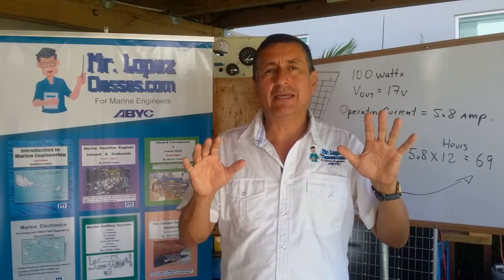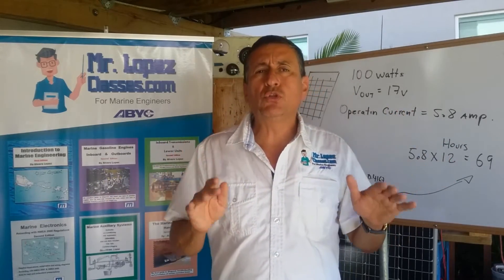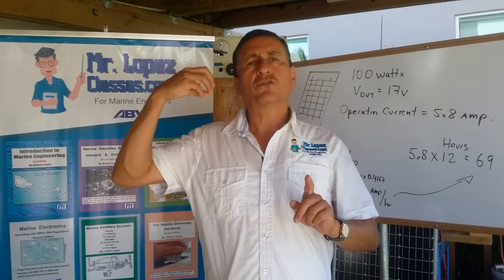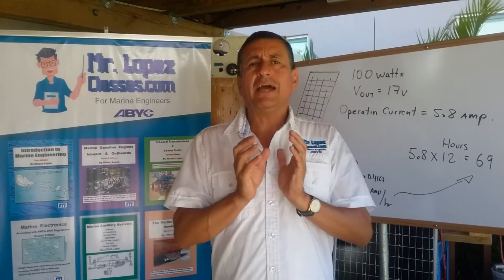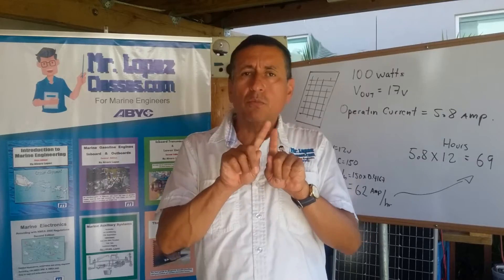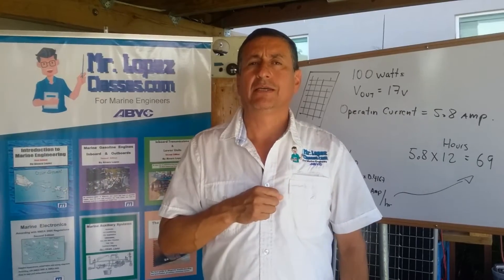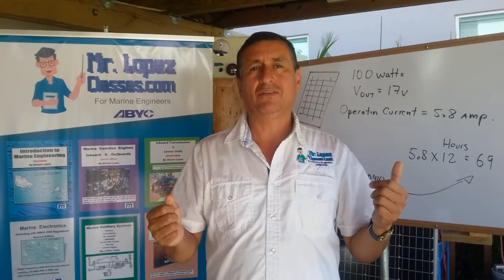Remember, I have mentioned in multiple videos: never put together inside the boat the neutral bus bar and the ground bus bar. Only at the source of power should you connect the neutral and the ground together. I am going to explain why it is catastrophic if both bus bars — neutral and ground — are connected together and you additionally have reverse polarity.